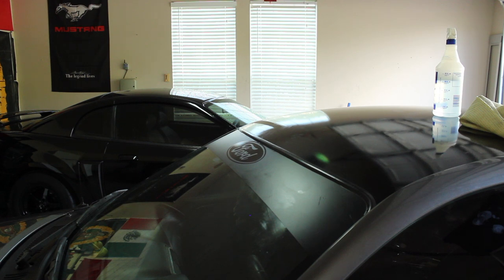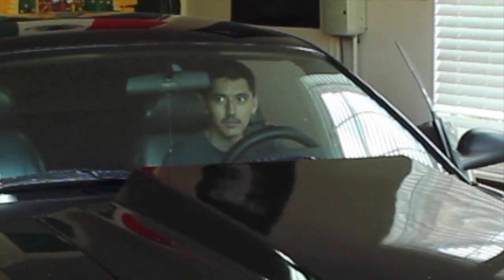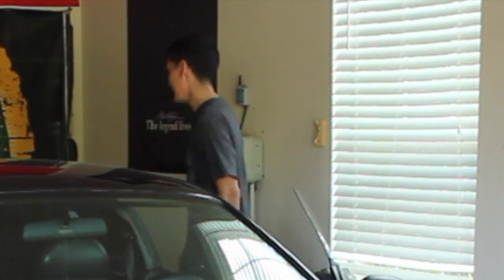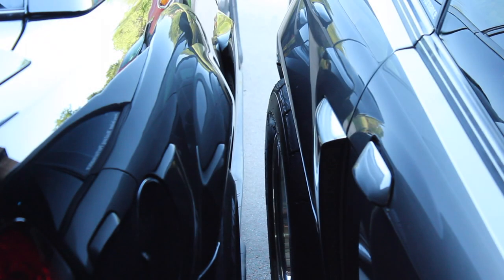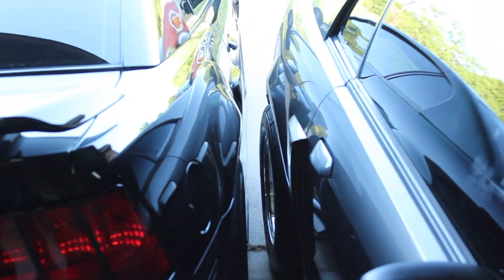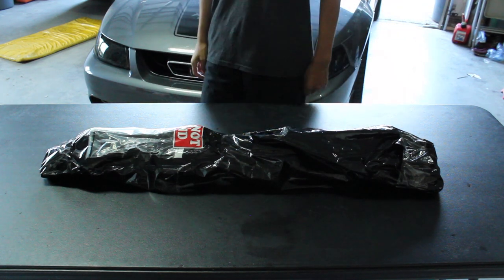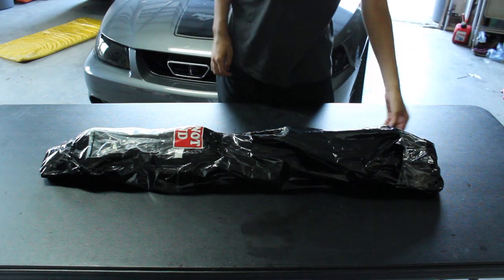So we're going to clean that and show you all later. But now that he's done with his exterior modification, we're going to go ahead and do my exterior modification, which is going to suck because it's hot, bro. My new exterior piece to the 04 Mustang.